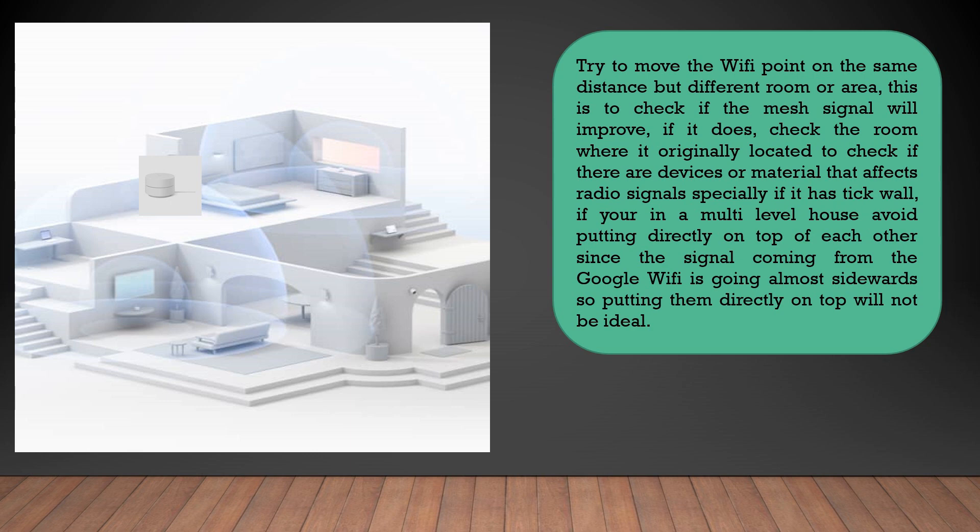If you're actually living in a multi-level house, it is not recommended that you put the Google WiFi directly on top of one another, since the signal coming from your Google WiFi goes almost in a sideways direction. So putting them directly on top would not be an ideal placement.